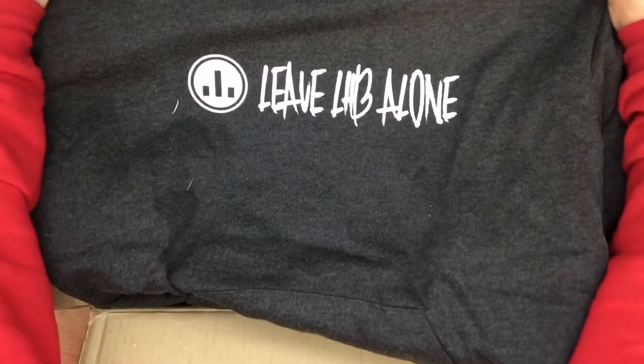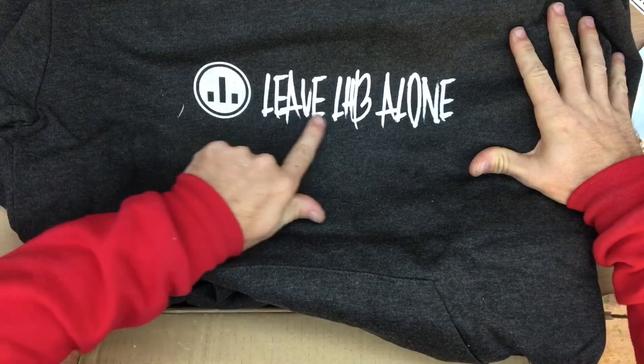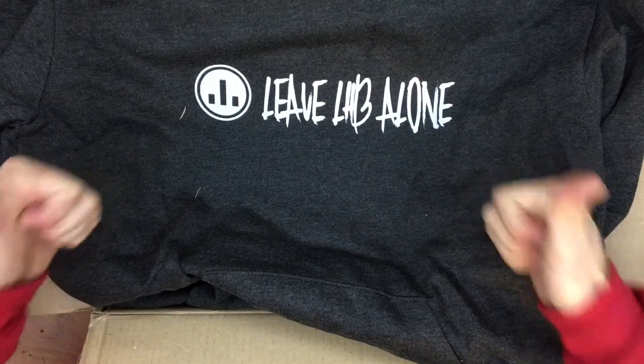This hoodie — leave LHP alone. Whoa. Oh man, I wish you sent two of those. Nevermind.